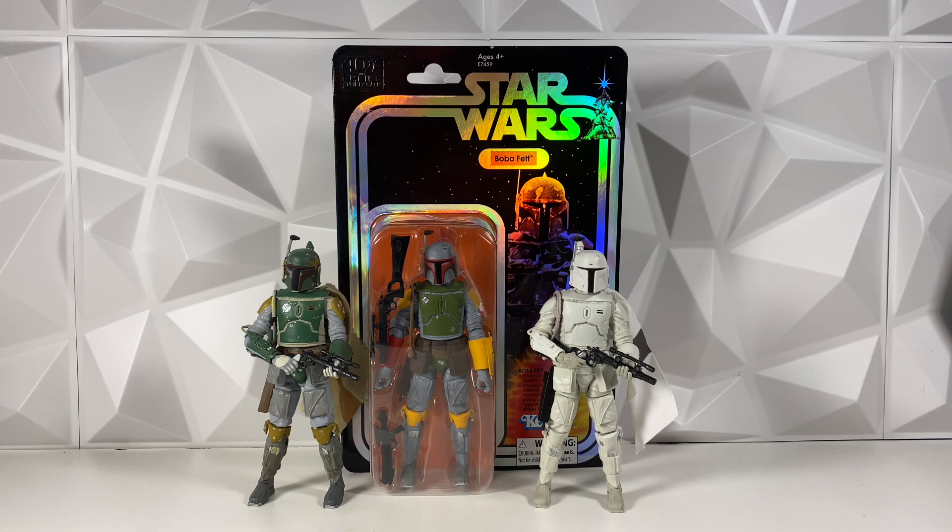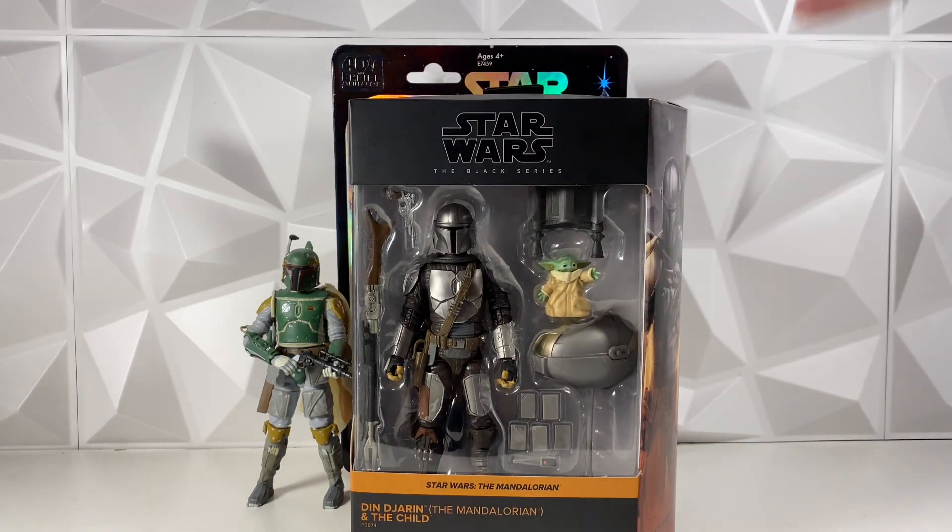We are also doing a giveaway once we hit 7,000 subscribers. We're giving away the Mando build-up pack. You do have to be subscribed to the channel to enter. Basically, once we hit 7k, I'll make a giveaway video and all you have to do is comment on that video to enter.